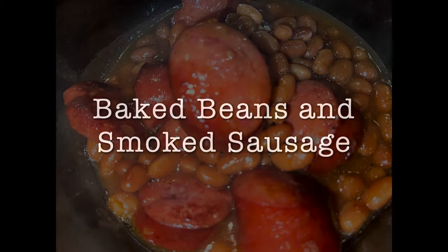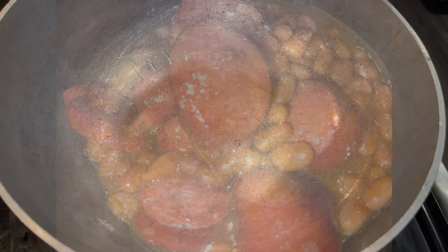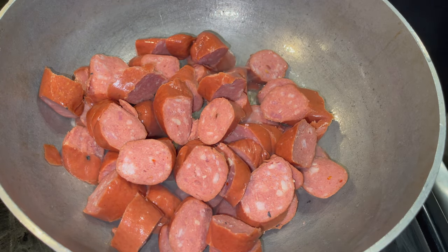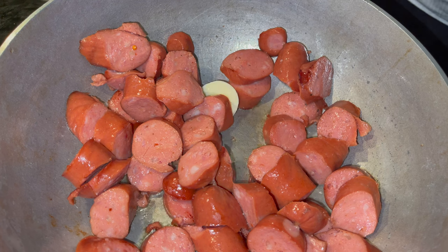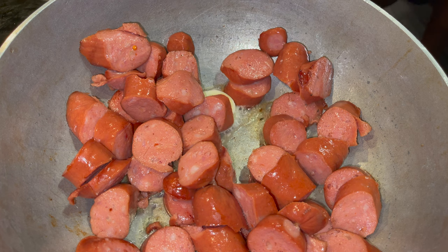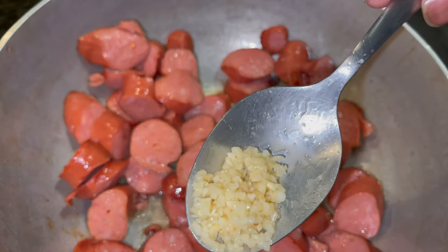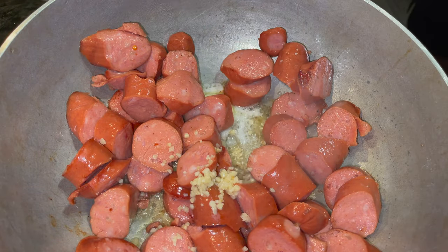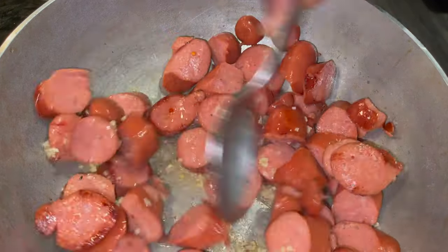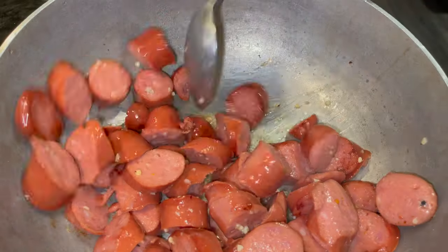We're doing baked beans and smoked sausage — nothing like having a nice bowl of baked beans and sausage. Start off with the sausage, go ahead and brown that up. Add a little dollop of butter to add a little different flavor to that sausage. Brown this at medium heat and add a teaspoon of minced garlic. Brown this for a good five minutes.